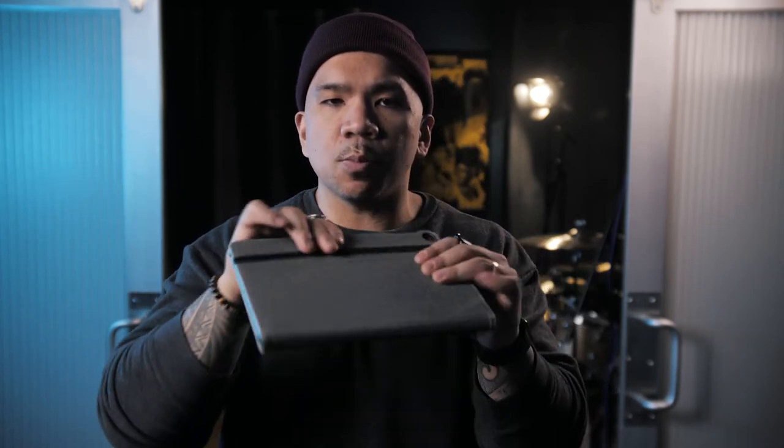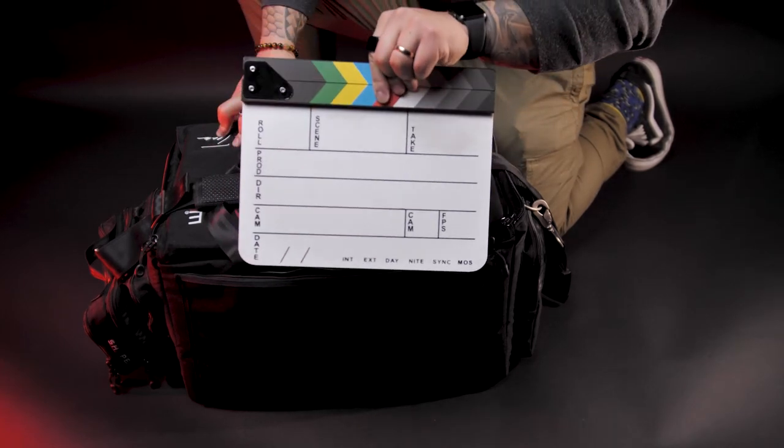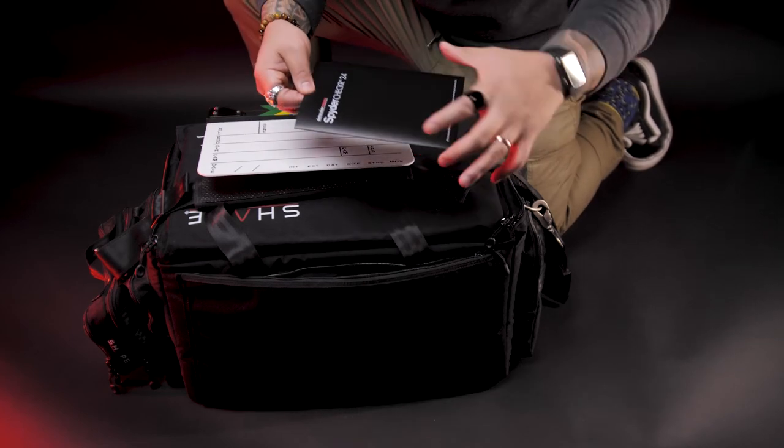Last but not least I've got my iPad. It's nice and sleek and small. I keep shot lists in here, I use it to monitor wirelessly, and I've kept scripts in here for short films and feature film productions. It's just cool to have on set to avoid carrying paperwork or for monitoring with the client. On the back there's a zipped pocket where I keep my slate and my DataColor Spyder color card for white balance, so I can match two different cameras — the GH5 and the Blackmagic 4K.